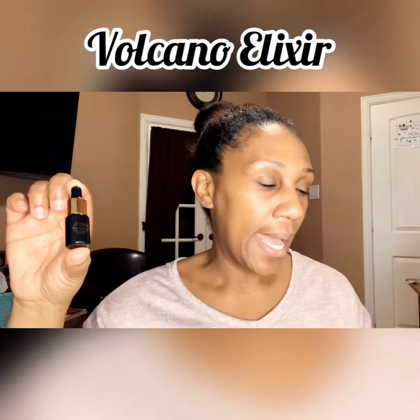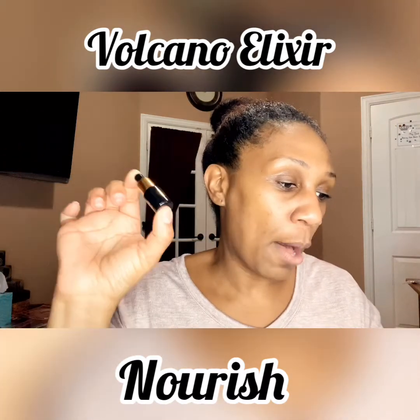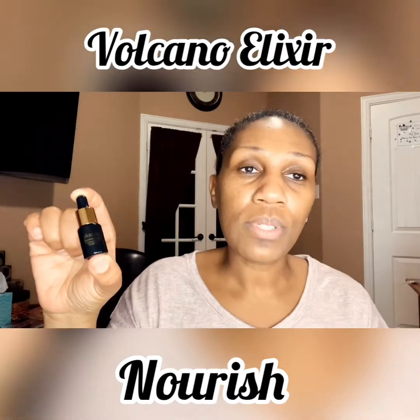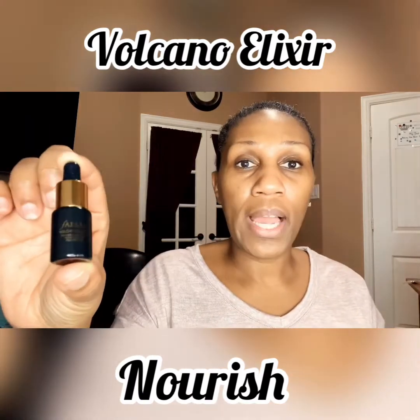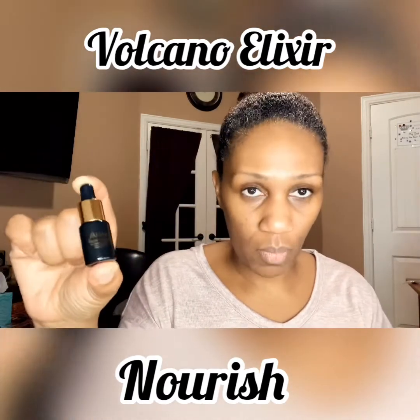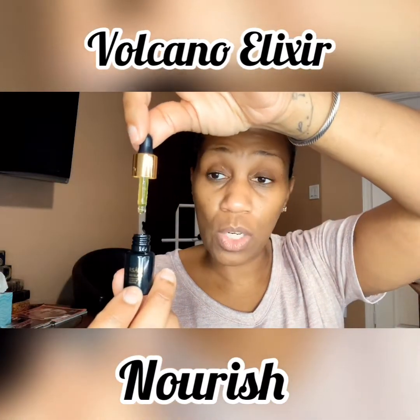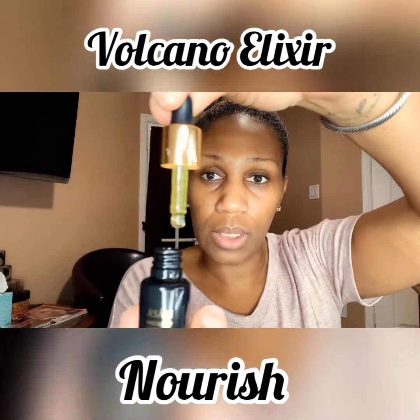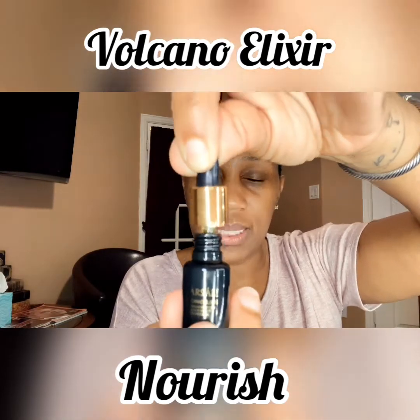Next up is this one — the black bottle — this is the Volcanic Elixir Nourish. The directions say: shake well before use, apply to face and neck, can be used day or night. I was thinking this one is really going to do what it says — nourish — something that you put on before you go to bed so that it can absorb into your skin all night and you can wake up in the morning feeling the benefits. This one is thick, has a yellow oil color, and out of all the products it is the thickest one, coming out of the dropper.